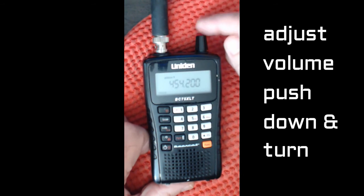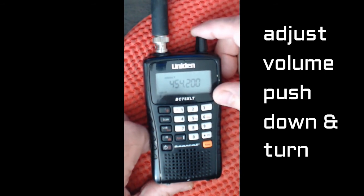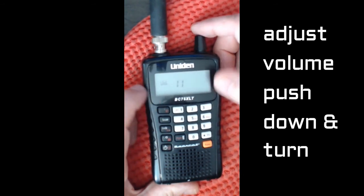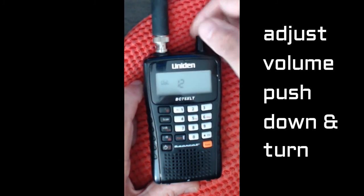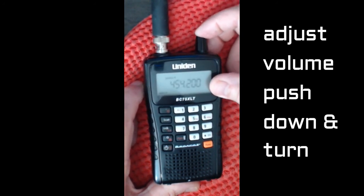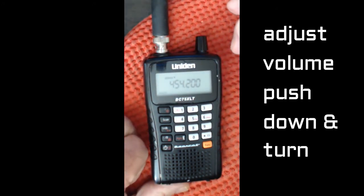To adjust the volume, go to the top, press it down, and you can see the volume level is set at 11, which is ideal. But let's set it to 12 — press it again and the display returns to the frequency.